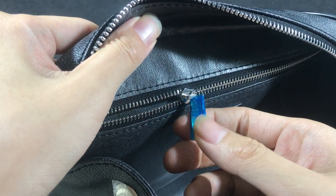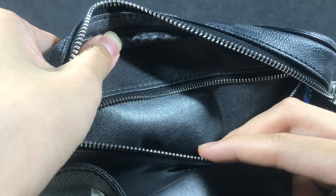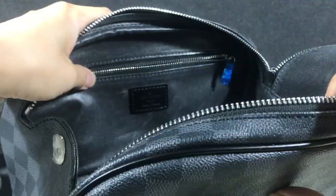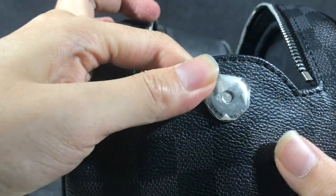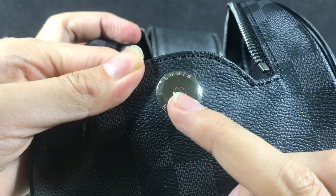Here in the box, I can open it inside — it also uses the textile lining. This is the bag, and the magnetic buckle here also bears the Louis Vuitton logo.